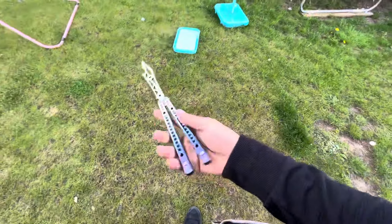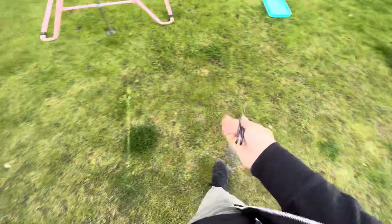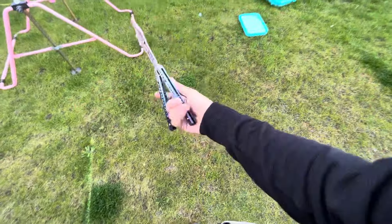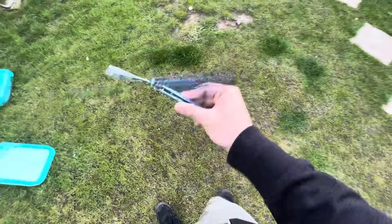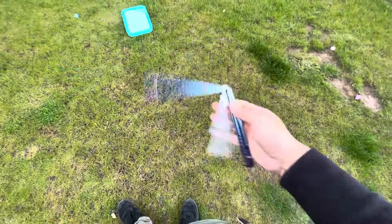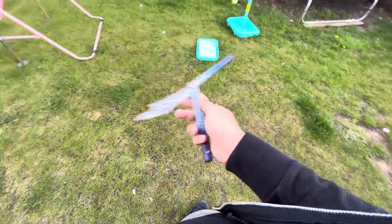I think it looks fantastic in this new colourway, so I cannot wait to get this back to the owner. I've had a fantastic time with it. I'll definitely be doing more work like this in the future, and dropping more balisongs on the grass — which is always something fun. I'm just going to need to do a little bit of a cleaning of this guy before I send it back, and that's about it.